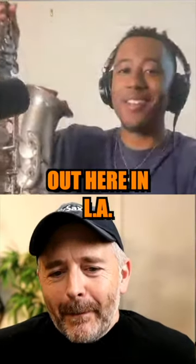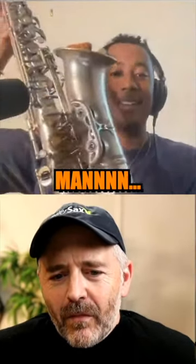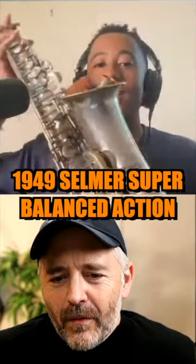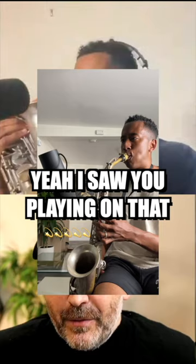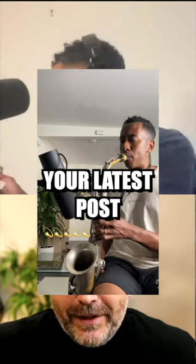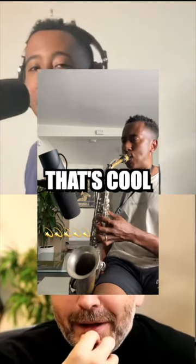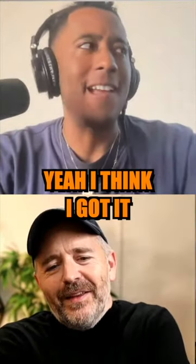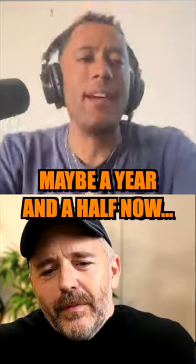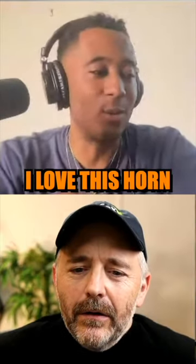I got this like a year ago out here in LA. This is a 1949 Selmer Super Balance Action. It's beautiful. I saw you playing on that in your latest posts on Instagram, and that's cool. So how long have you said you've been playing on that? I got it about a year, maybe a year and a half now. I love this horn. It's beautiful.